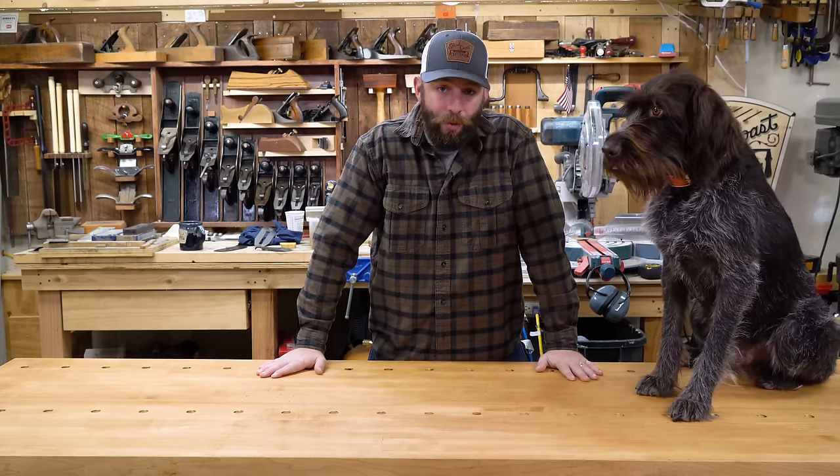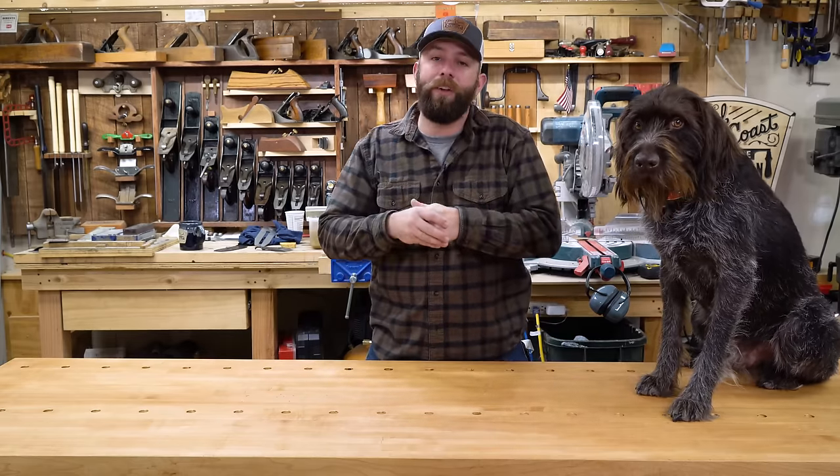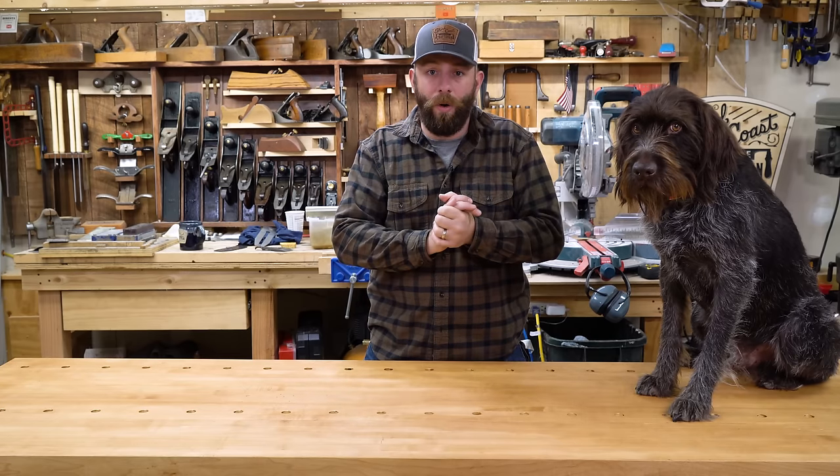Hey everybody, my name is Chris and this is my shop partner Uths. In this video I'm going to be building a set of truck bed drawers. I built this same set over five years ago — it's in the back of my truck, still works perfectly fine — but I really wanted to make a nice quality video and a set of plans to share with you all.